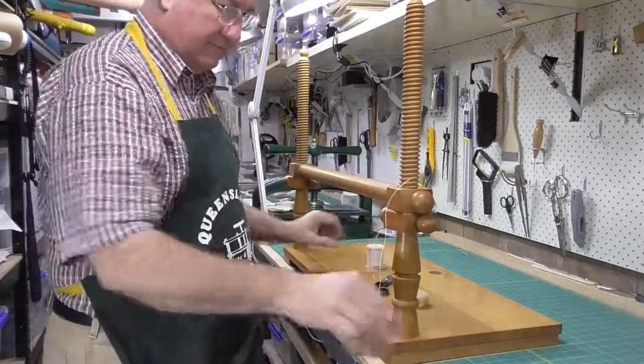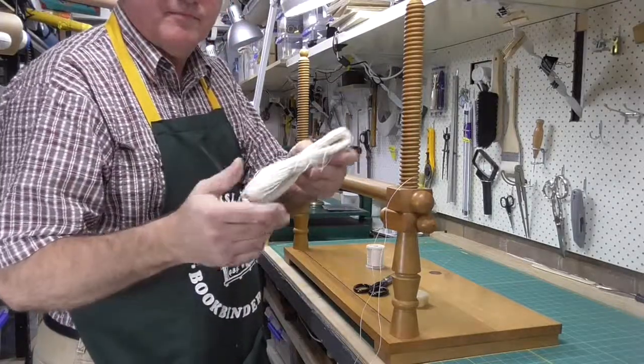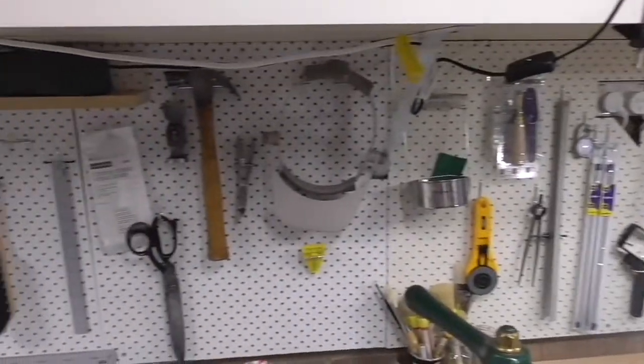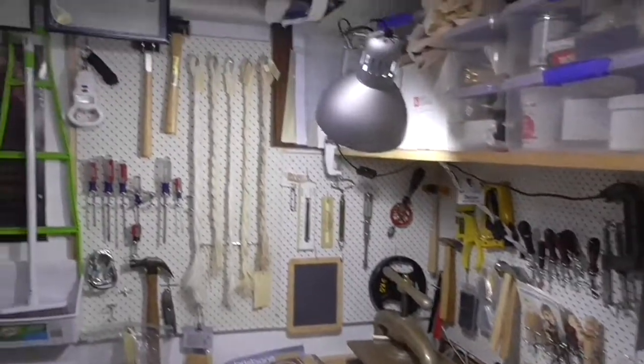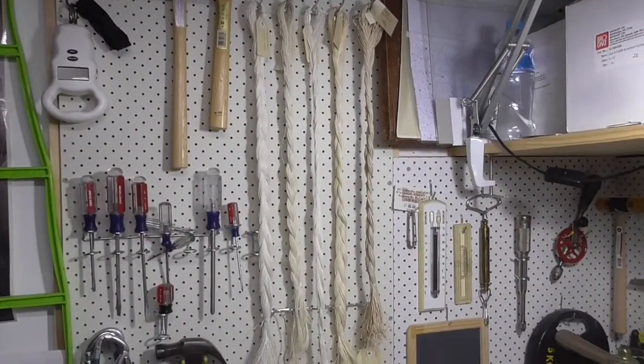Then I watched Nick Collishaw's DVD on leather binding and saw him using these skeins of linen, and I decided there was a better way to buy my linen. Now at the end of my bindery, I have a selection of different weights of linen thread, most of which I've bought from Hewitt and Sons.